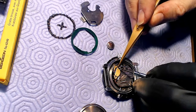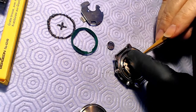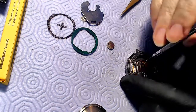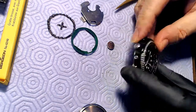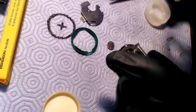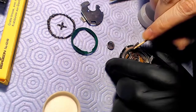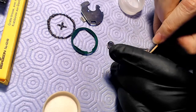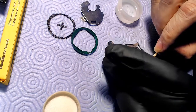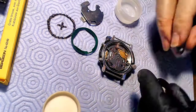It's a quartz movement but it has a digital display on the very top part, which is kind of cool. It's a three-jewel movement and it's old — 1982, I think, is the date for that movement. Once I get the battery in nicely, I basically have to apply some Seiko silicone — really nice silicone — so when I put the case back on, it's going to be sealed nicely.